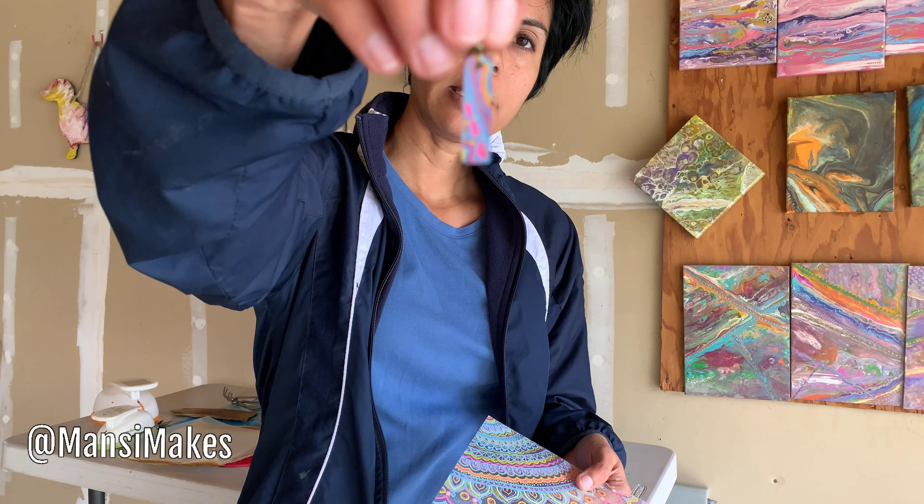So at the toaster oven here, I'm going to preheat it to 325 degrees Fahrenheit. This is my dedicated toaster oven for craft activities — I don't do any cooking in this, this is just for crafts. I highly recommend you have a toaster oven just for crafts, so you don't have any concerns about fumes or residue going into your food.